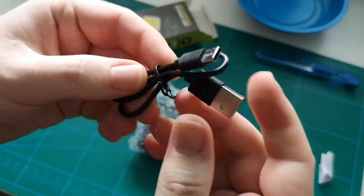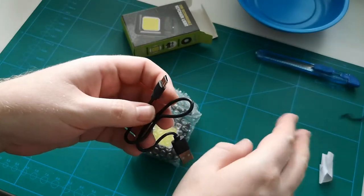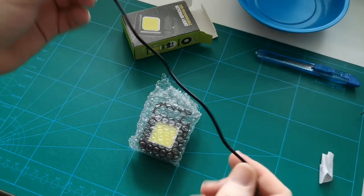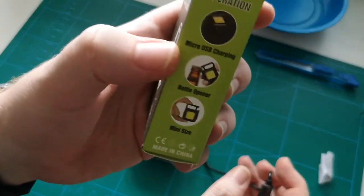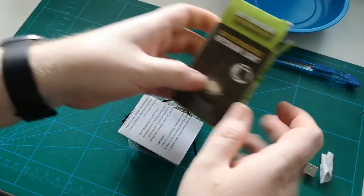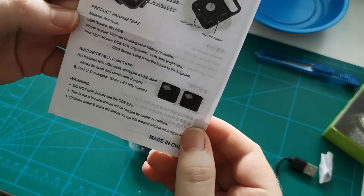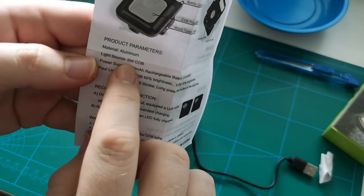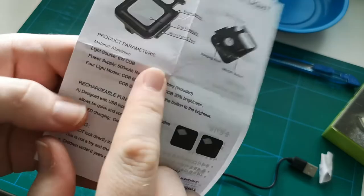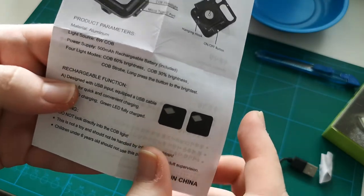We get a small USB — micro USB — no, actually it's not. Hey, it's a USB-C lead, as a matter of fact, even though it said micro USB charging. We also get some sort of a manual. We do have English. It says 6W chip on board, aluminium, 500mA rechargeable cell, and we have different lighting modes.